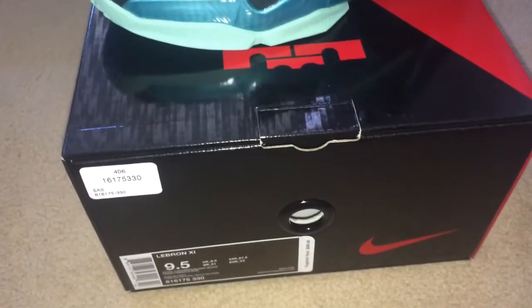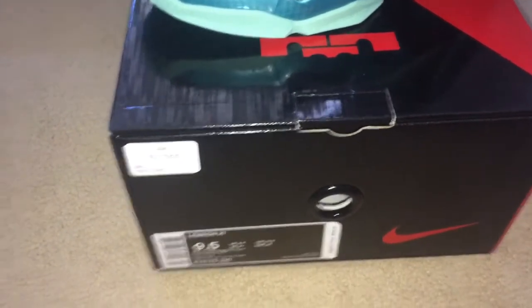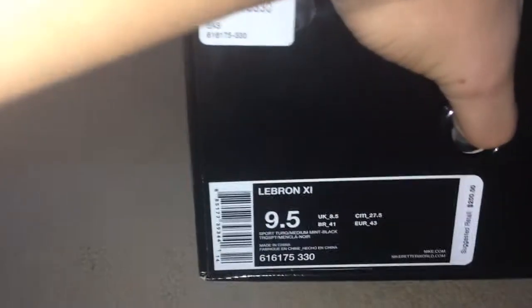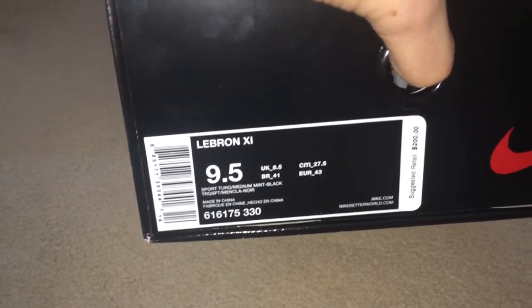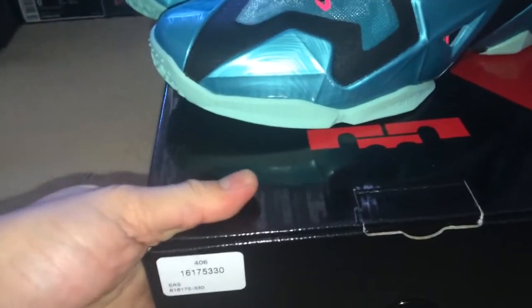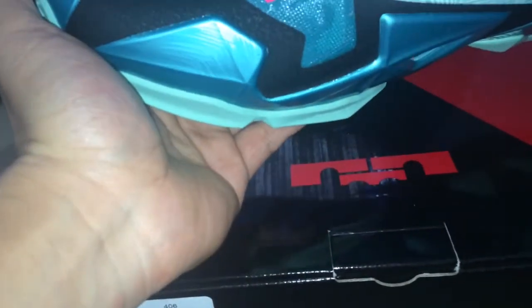Hey yo what up YouTube, back with a new video. So we have the LeBron 11 Sports Turbo Green/Medium Mint/Black - that's the South Beach - retail at $200. I got this online because it wasn't released here in Australia.